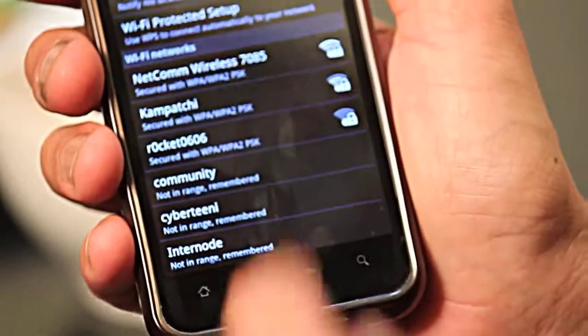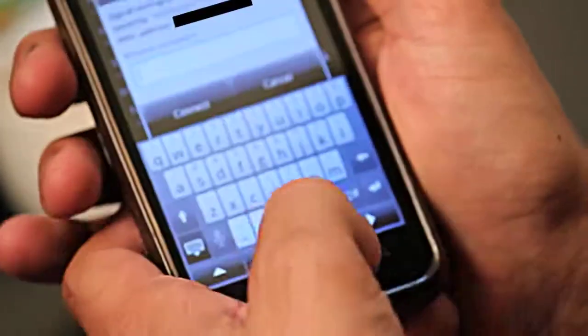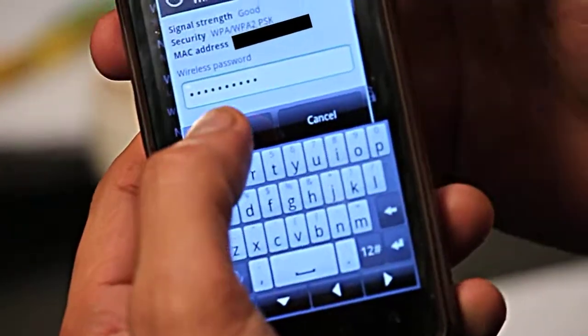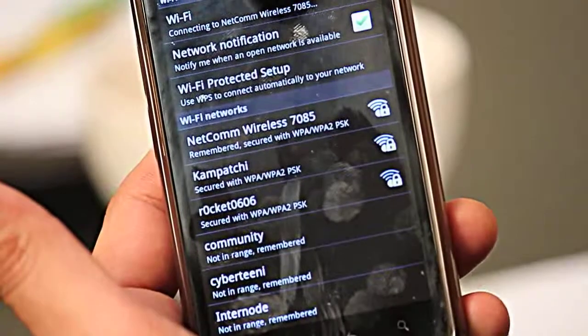Click on the network and it'll ask you straight away for the password. Enter the password and hit Connect. You can see at the top it's connecting, looking for an address, and then assigning one.